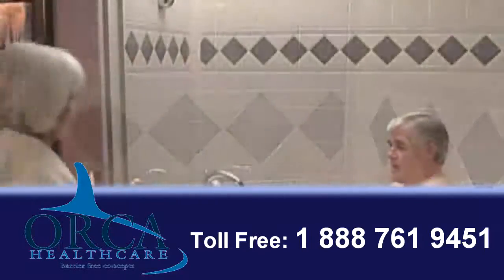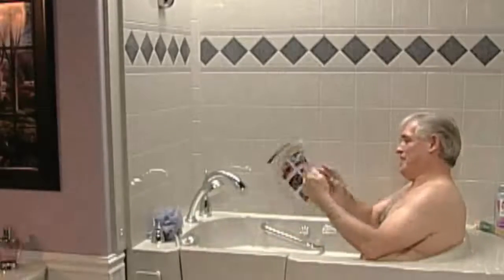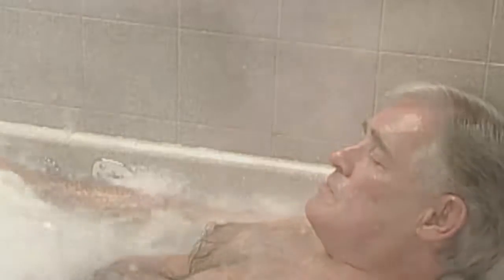Our tub has an optional thermostatic mixer, so the water is always set for your perfect, safe temperature. As you fill the tub, the water temperature is just as you like it. The Escape tub fills and empties quickly so you don't have long to wait — either process takes just a few short minutes.